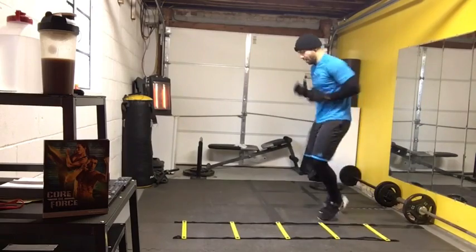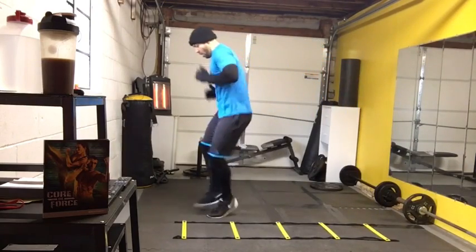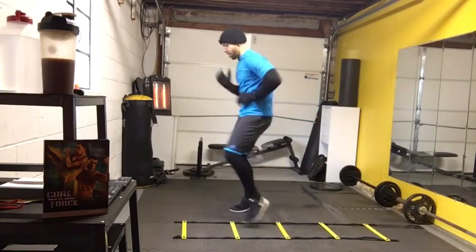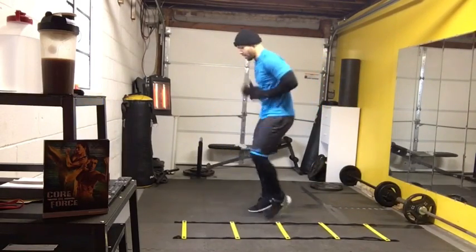Guys, you only have 10 seconds to run a stretch of training. He's got his rhythm. So whatever works, find your rhythm. You'll see his knees are coming very high up, and he's still picking up his feet.